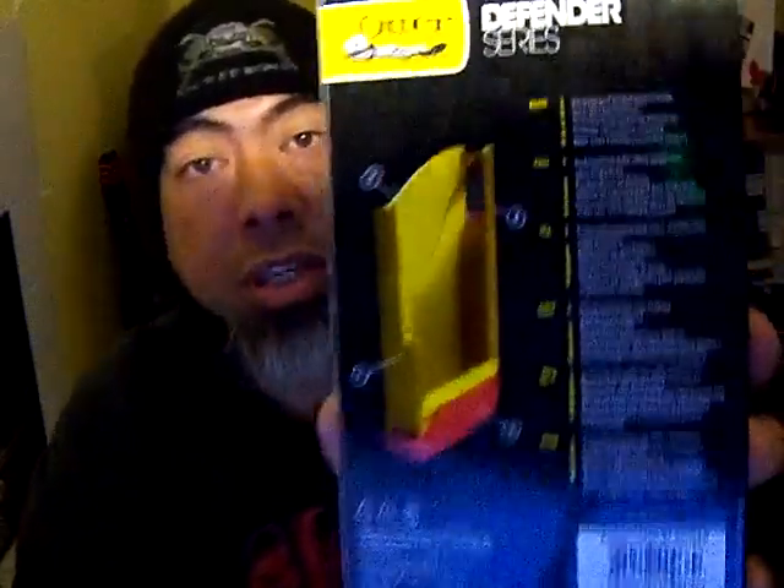It's also open at the top. One thing about this Defender Series — I just want to make sure I let you know exactly what kind of case I've got. If you have an iPhone 4S or any cell phone and you can find an OtterBox Defender in your brand, I highly recommend it. I've heard nothing but good about this.